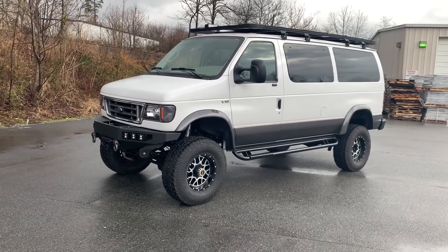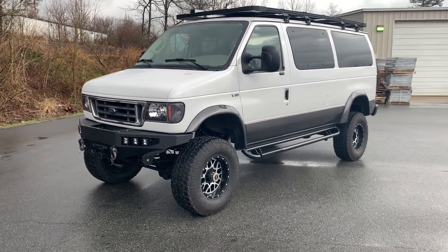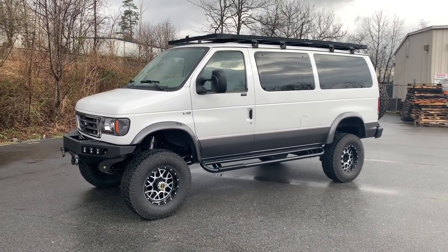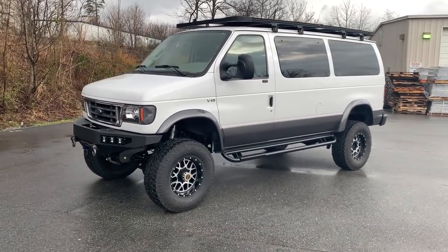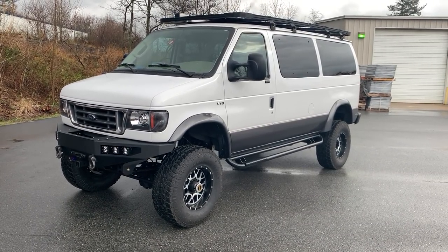Built for a good customer of ours in Vermont, Doug. This is the second van we've done for him. He got really lucky when he found this van — I think he had been searching all night, went to bed, got up in the morning, said I'll search again, see what's up, and then this thing popped up. So he jumped on it, as you have to when these vans pop up for sale, and he went and got it.